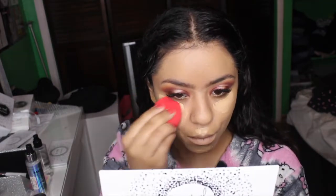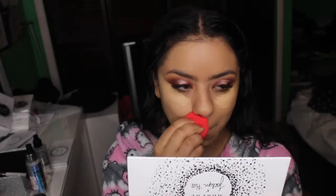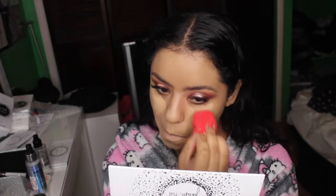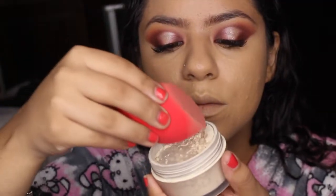Again using my Shape Tape Concealer, I'm going to put this under my eyes, on top of my lips, and on my chin, and I'm going to blend this out using a Morphe sponge. I'm going to bake the bottom of my eyes using this translucent powder and the other side of my damp beauty sponge.